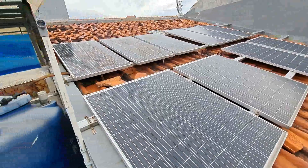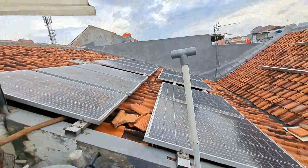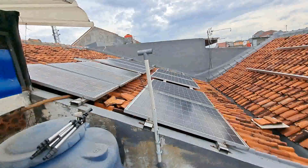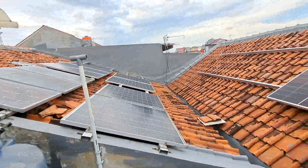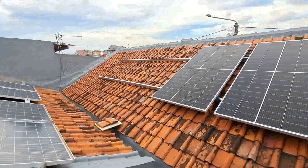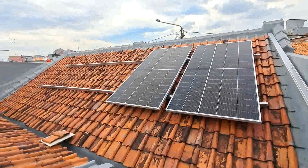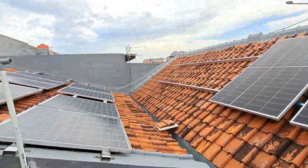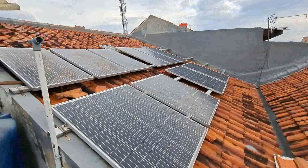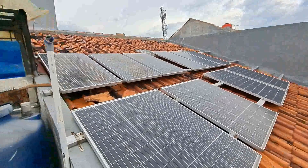Jadi sharing atau berbaginya sampai di sini seputaran PLTS atau panel surya di atas genteng, dengan cara mencicil. Tidak terasa dalam satu setengah tahun sudah terkumpul 2700 WP. Semoga bermanfaat untuk teman-teman semua. Wassalamualaikum warahmatullahi wabarakatuh.